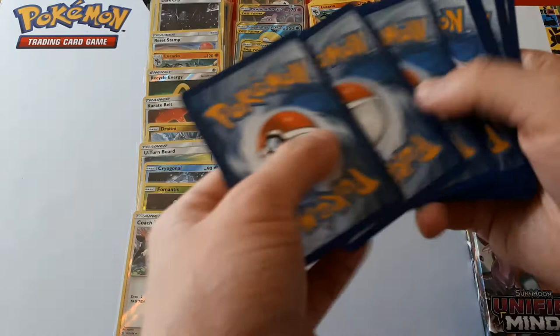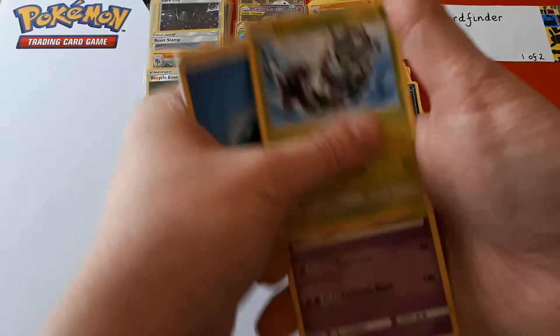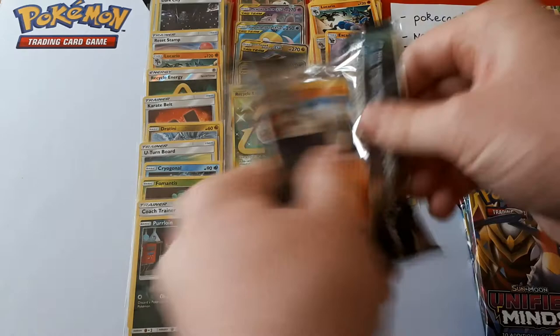That card was insane because for only one energy you can hit yourself for up to seven damage counters, and then for each damage counter on Froslass it does 20 damage to your opponent. Meaning for one energy you can hit a maximum of 140 damage to your opponent. The reverse of this pack is a Pearl Lion and the rare is Liepard. It feels as though we need another hit.